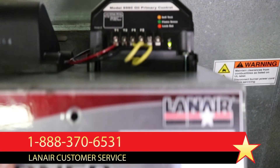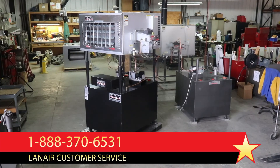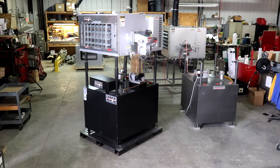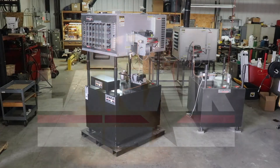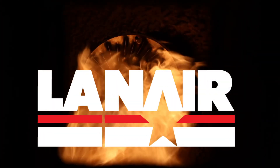The primary control is a critical safety feature and should never be bypassed or tampered with. Lanair is committed to quality and safety and is standing by to assist you. We hope that this video was helpful in servicing your Lanair waste oil heater and getting you back to enjoying America's best value in heating.